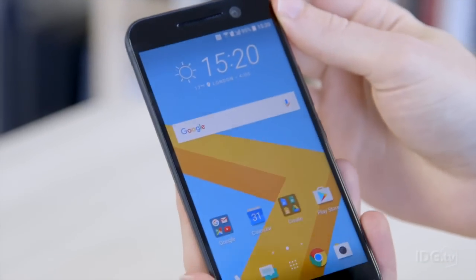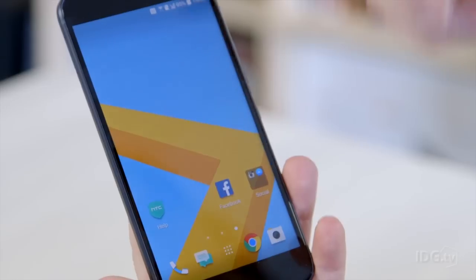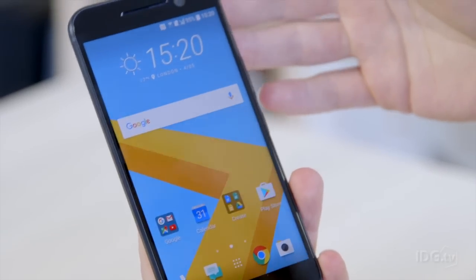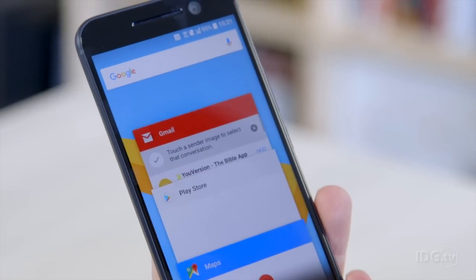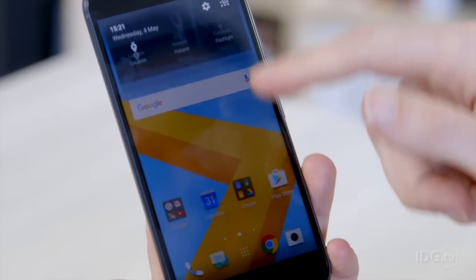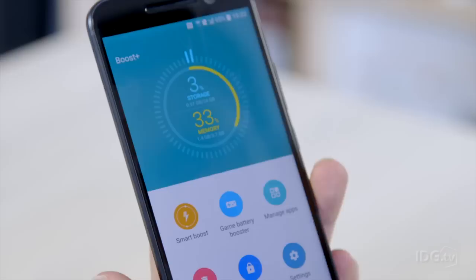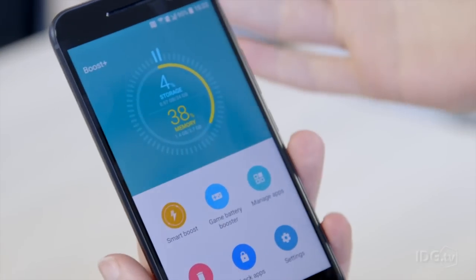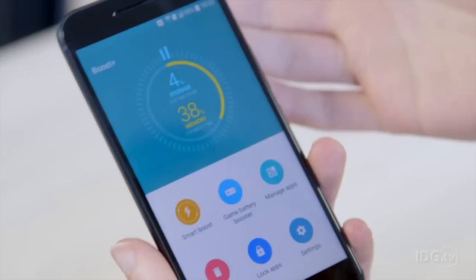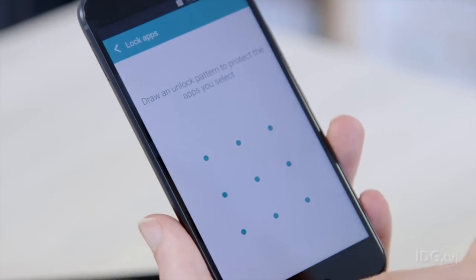In terms of software, things are quite interesting because it runs Android 6.0 Marshmallow, but everything is very stock — this is probably the most Nexus-like stock Android phone you can get without buying a Google Nexus phone. There's the regular Android drop-down notification bar and regular Android recent apps multitasking. A new app from HTC called Boost Plus, which you can actually download from the Play Store on other phones, helps you keep on top of things like your storage and memory, and is also where you can lock apps with the fingerprint scanner.